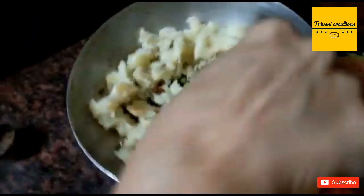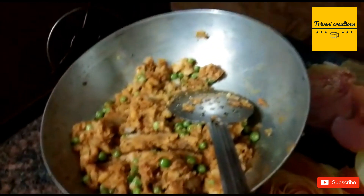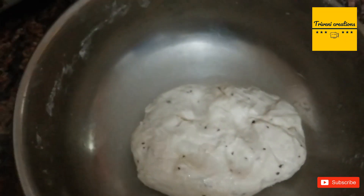Let's mix all the ingredients well. Now the sabji is ready. So this is our dough after 15 to 20 minutes.